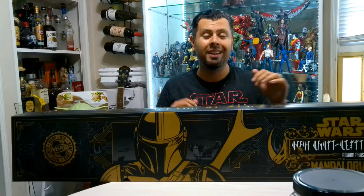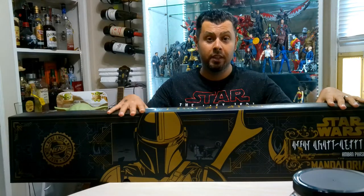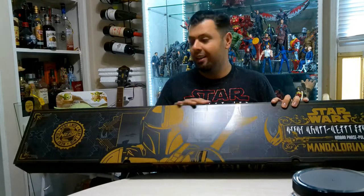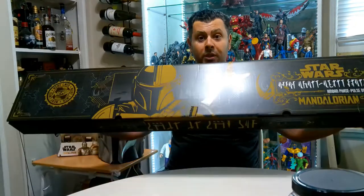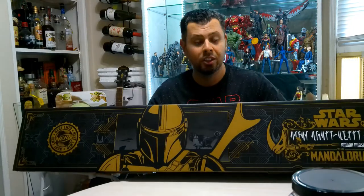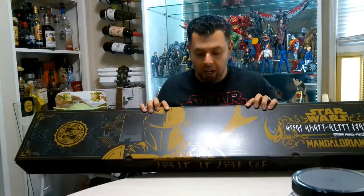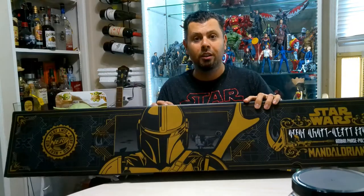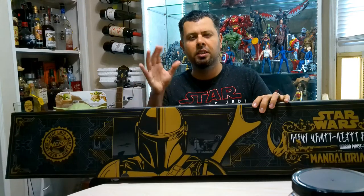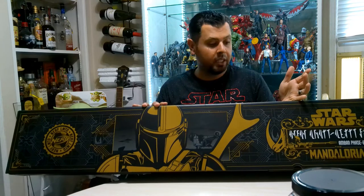Hey guys, it's your buddy the IT Collector, and today is a special episode because we have the Mandalorian pulse blaster rifle — it just arrived. I want to put up this review real quick. It's pretty big, so don't worry, I'm gonna take it out of the box and show you all the details. It is a Nerf rifle, and it costs around $125 depending on where you get it.